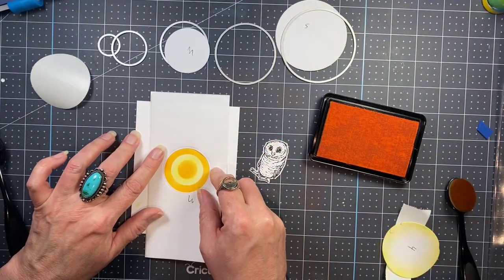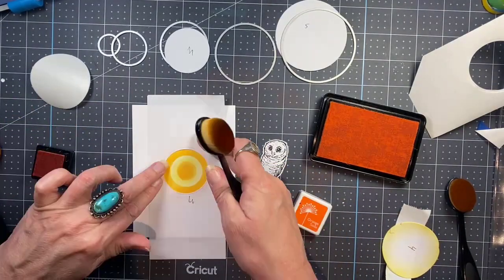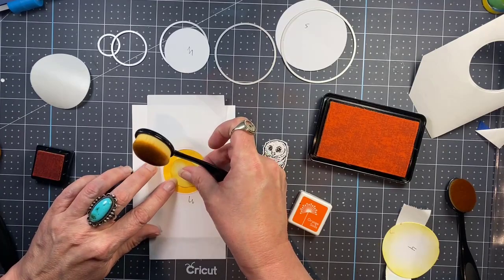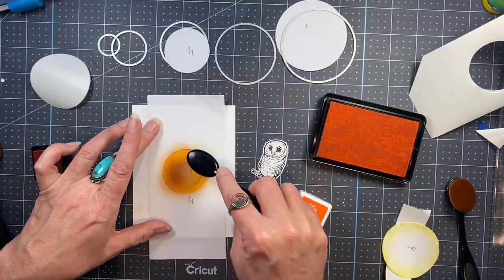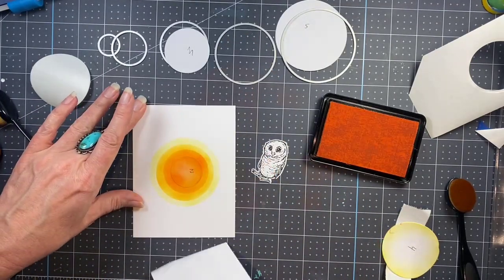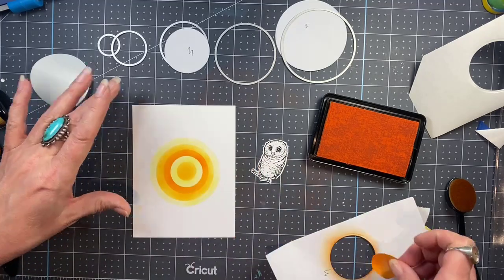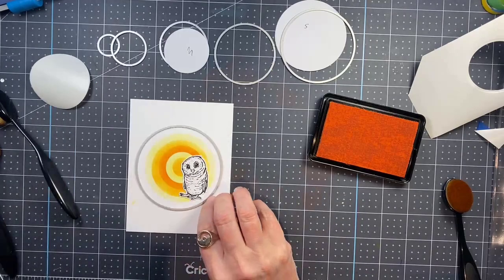Remove the number four mask, then bring in the number three mask and put that down, and don't forget to mask number two before adding the third color, Orange Soda, to number three. Easy peasy fix! Now I have an alternating fun little vortex that I can put my owl against.